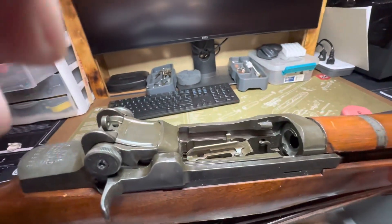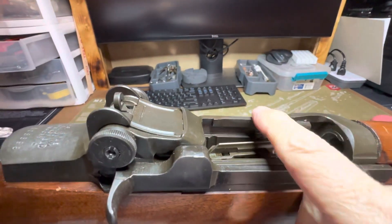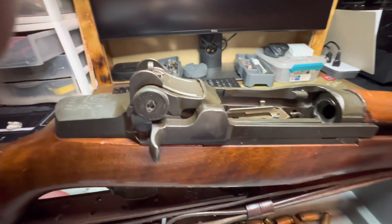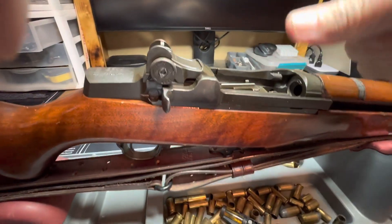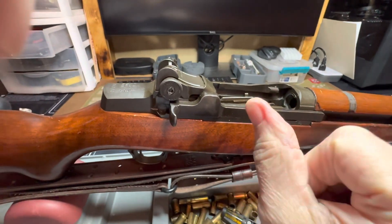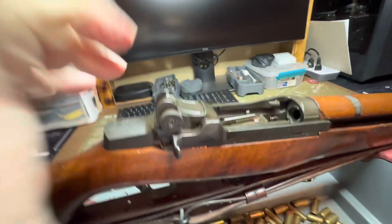This is actually a clip, and that thing goes down like that. You've got to be careful the way you install this or you'll get what they call Garand thumb, because it will snap back on you and completely transform the way that thumb looks.